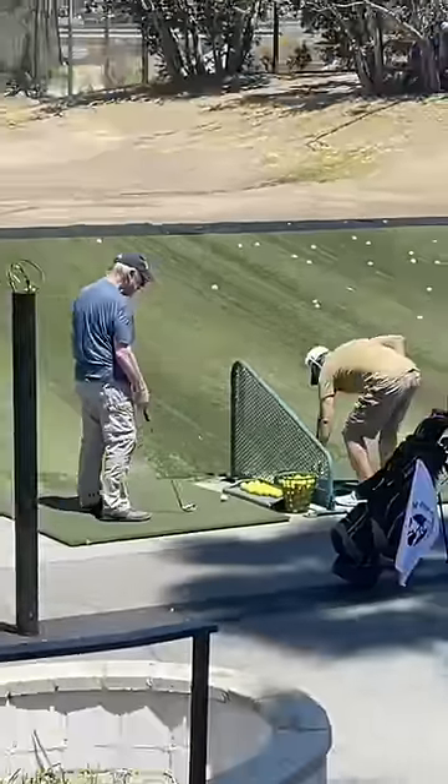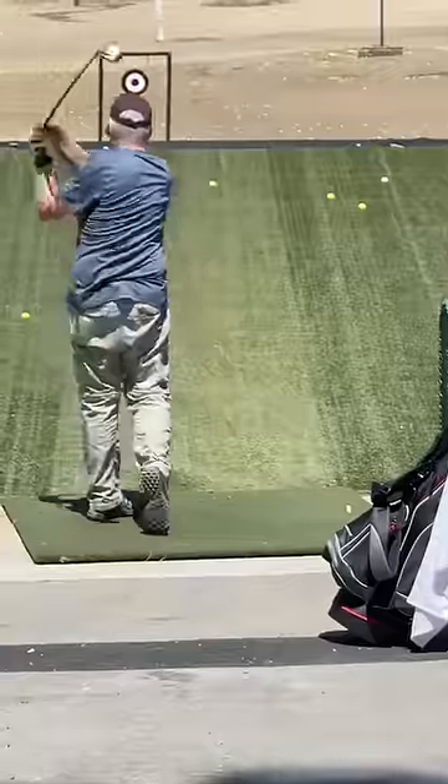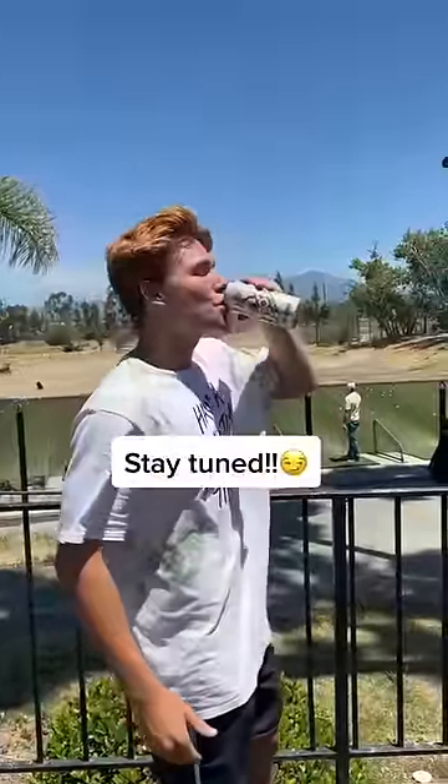This guy has two buckets of balls and any of them could be the one filled with water. We just have to wait, and lucky for him it's a hot day — one of these next swings is about to be really refreshing. Stay tuned for his reaction.